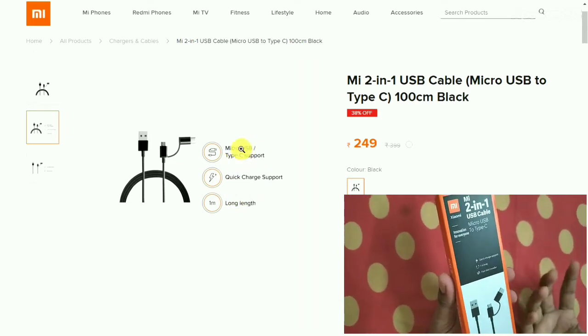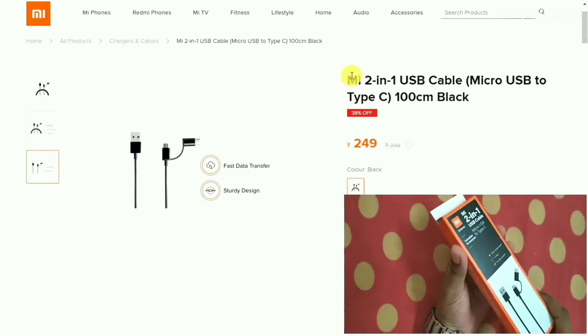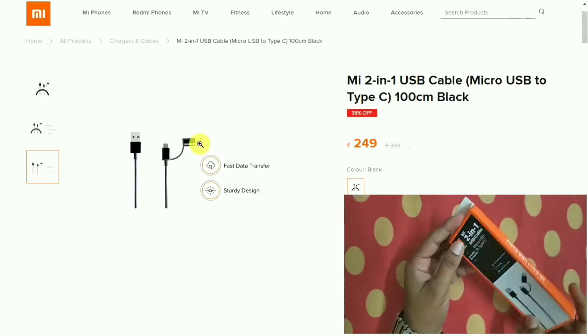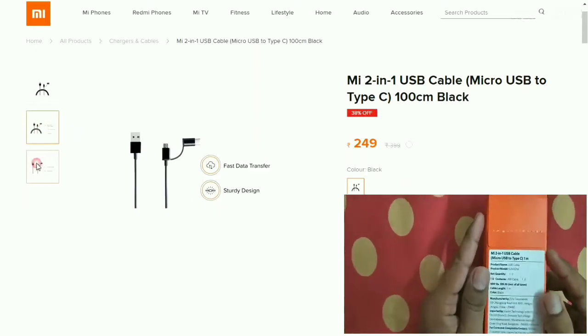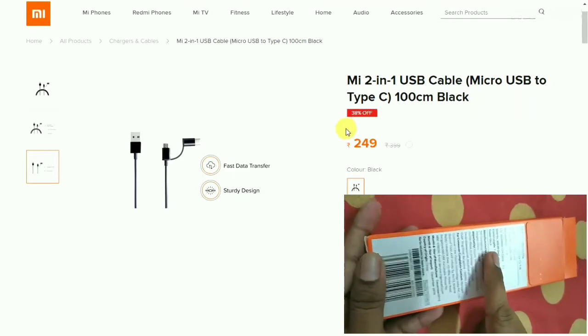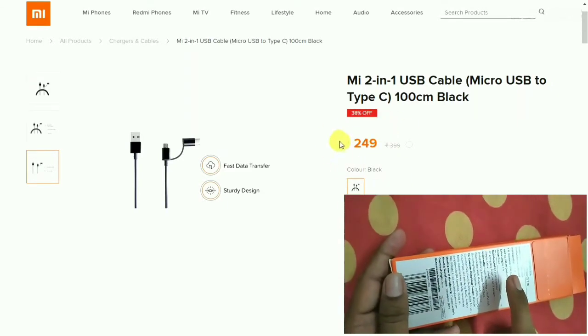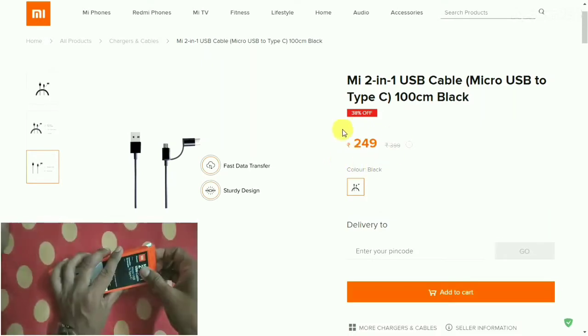So you can use this Mi two-in-one USB cable for normal use and it supports all these features. Regarding price, the MRP printed on the box is 399 rupees, but I got this product from Mi for 249 rupees.